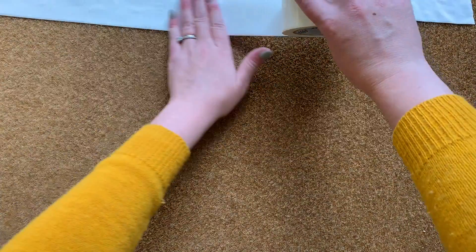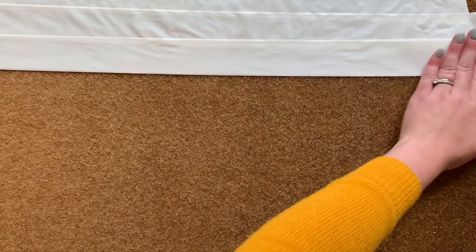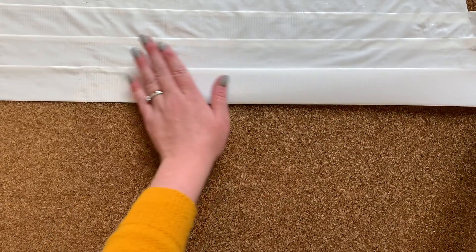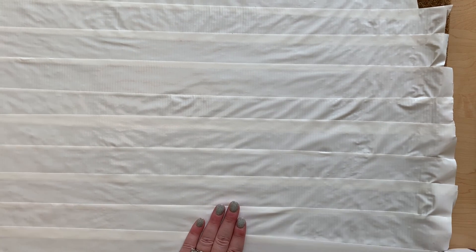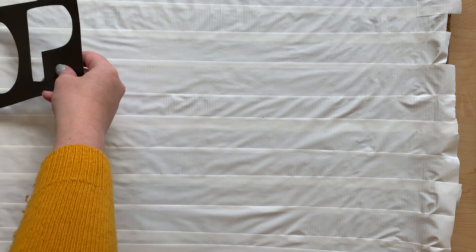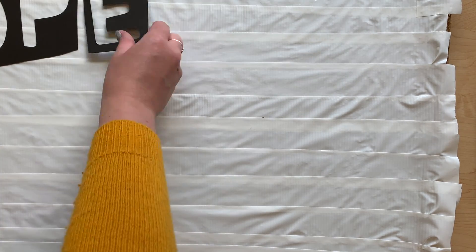The first step is covering the mat entirely with your painters tape. And once you've done that, you can lay out your stencils however you'd like.